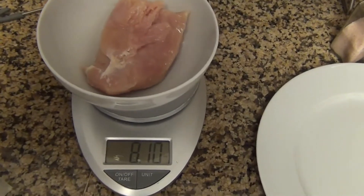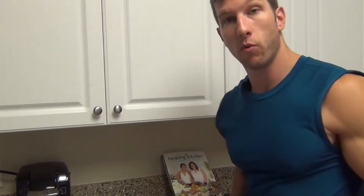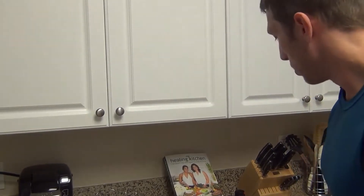As you can see, I cut some off and it's 8.1 ounces — that's close enough. I could cut a little bit more off to get it closer, but it's good enough for me. So we got 8.1 ounces. We're set.